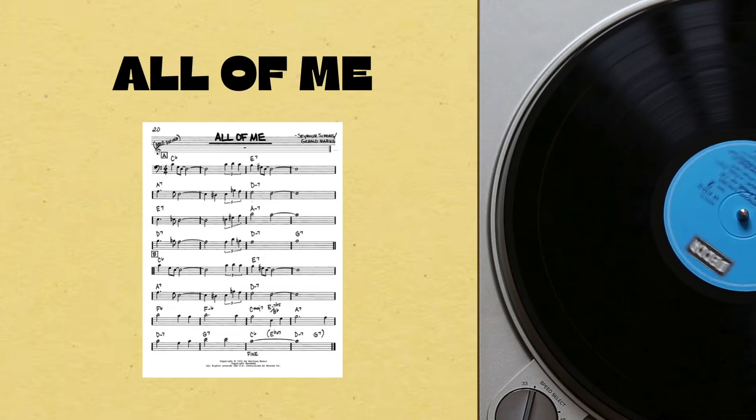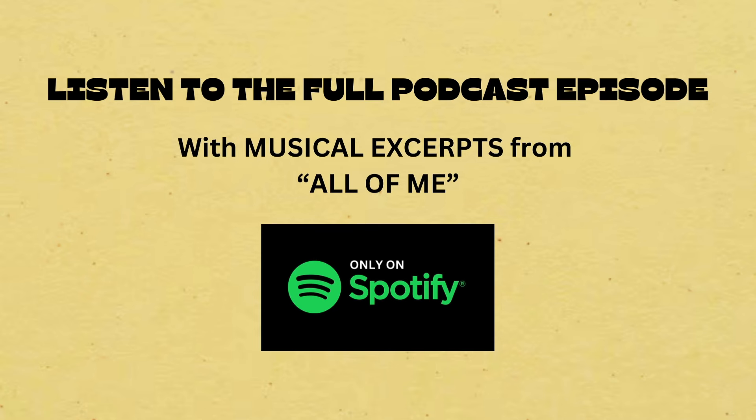Okay, it is time now to take a listen to All of Me. If you are listening on Spotify Premium, you will get the full track. If you are listening elsewhere, you will only get a clip.